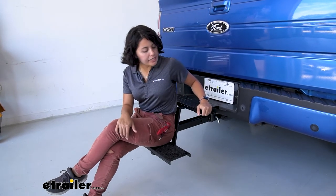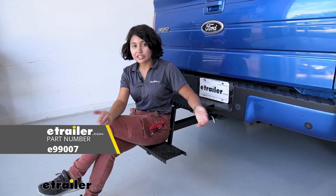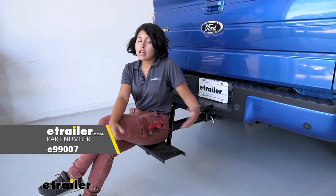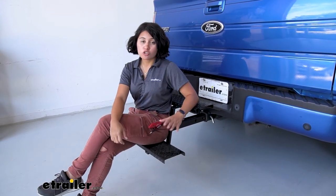The downside is it is a little on the wobbly side because you're just using a hitch pin to tighten it down. Some people use a separate hitch collar or a hitch tightener — that could be an option for you. I didn't notice anything extremely wobbly once you start stepping on it though, so I think it's going to be perfectly fine the way it is.